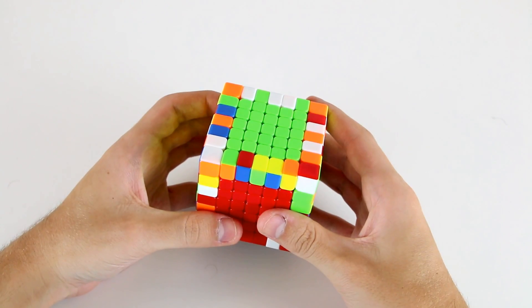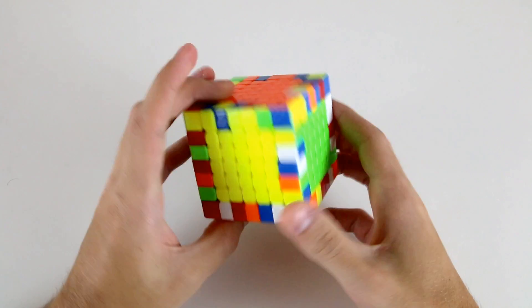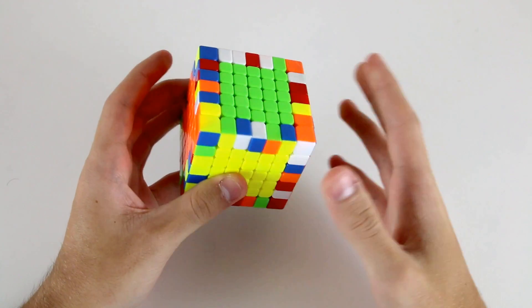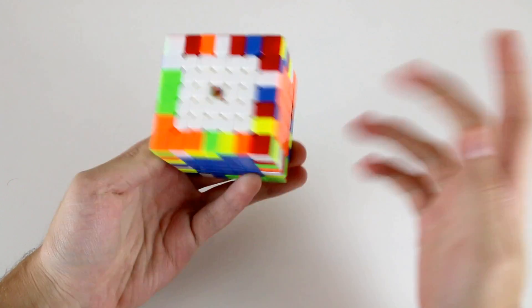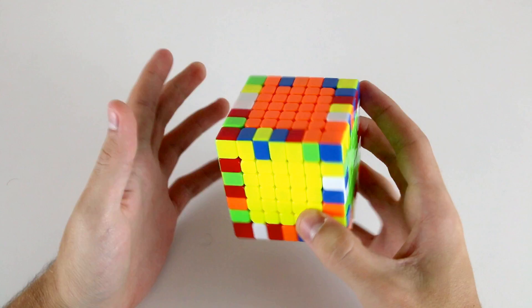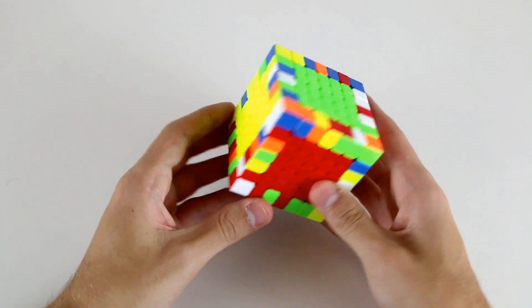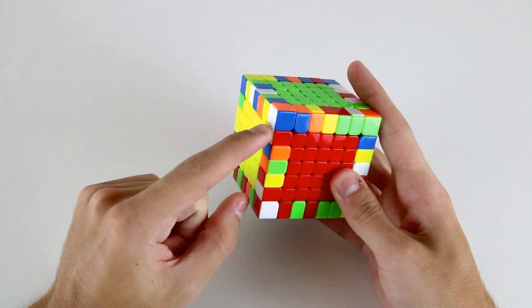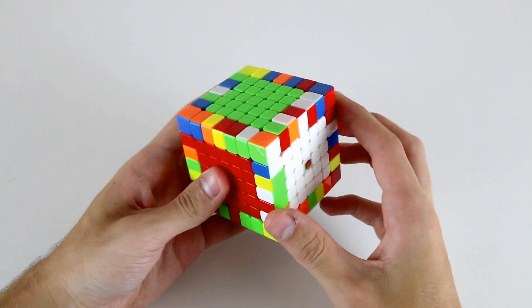Now we've solved the centers. So after solving the centers on our 7x7, it's time to start pairing up our edge pieces. Ideally we don't really want to start solving our edge pieces with just one edge — we want to look for a couple of edge pieces which are solved relative to one another. One choice we could go with here are these red and white edges.